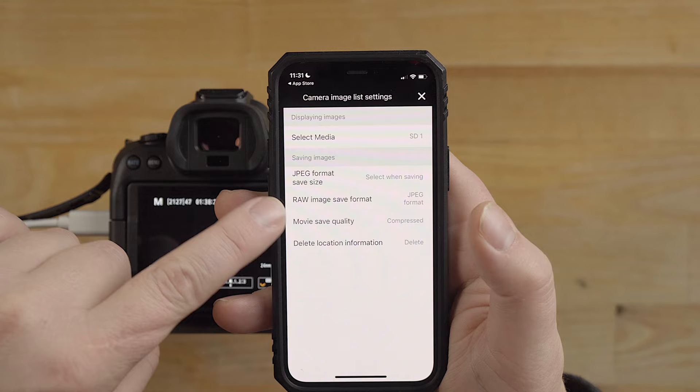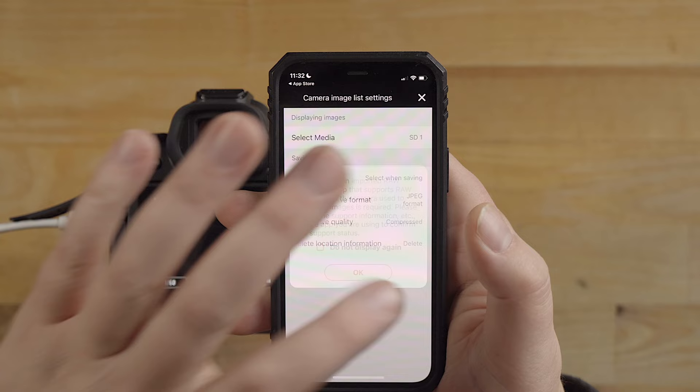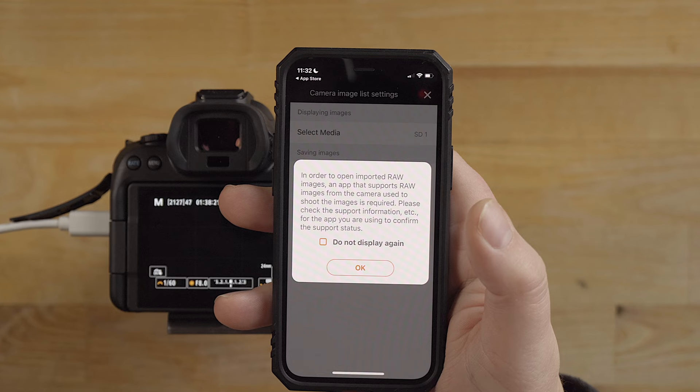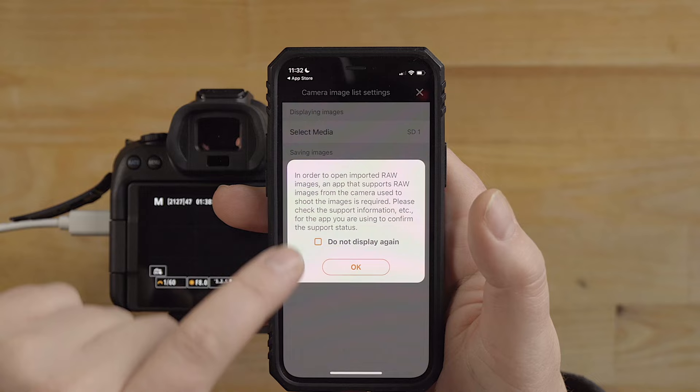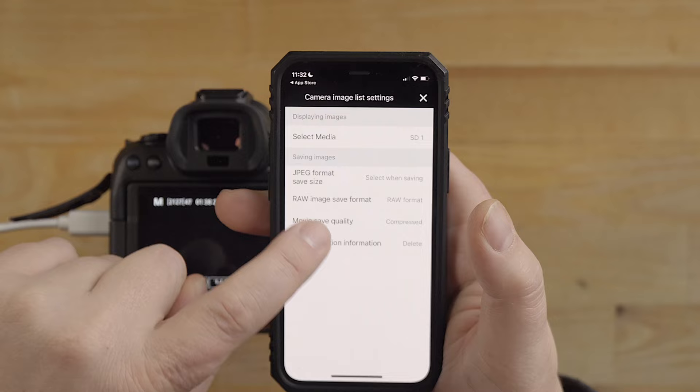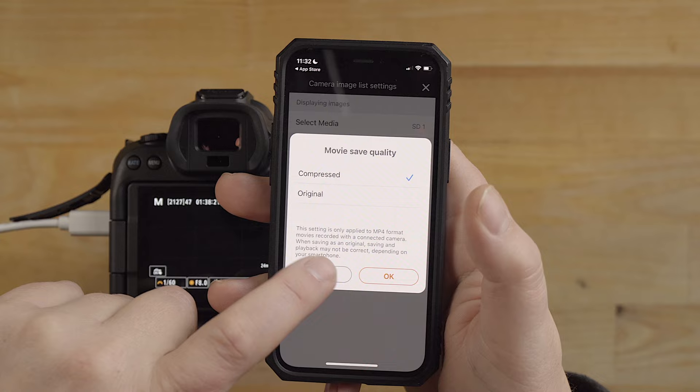If you go up into the menu, this is where you can select different options - JPEG size and raw image size. You can select raw here. It's warning you that your device might not be able to read the raw files, which is why it's converting to JPEG so you can share on social media easily. But if you want to copy raw files over - like if you're editing on an iPad tablet - you might want the raw files. You also have movie save quality so you can set that to original when copying over movie footage.